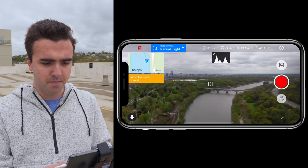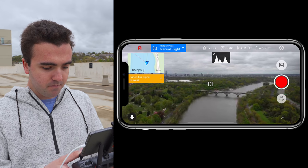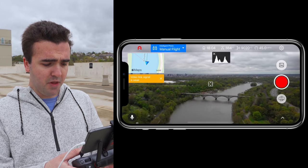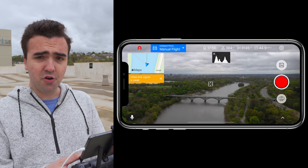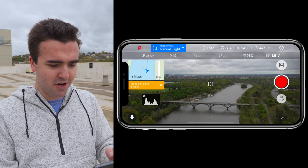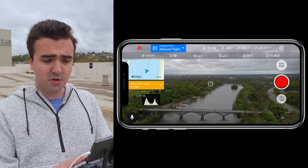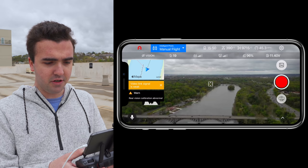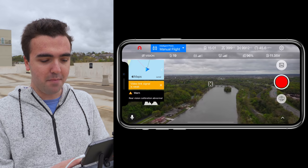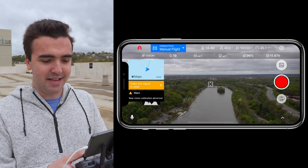We're out at about 8,600 feet — about a mile and a half out. Starting to get a little bit of video signal breakup, although it's coming in and out. In terms of signal strength, we're still running strong at five bars on the controller. Tapping on the telemetry gives a good understanding of satellite count and remote controller connection. I can't remember exactly how far I got with the Mavic 2 Pro, but I have a feeling we've actually surpassed that distance.